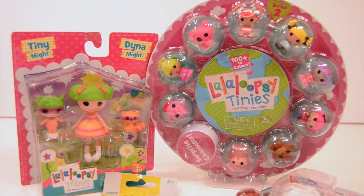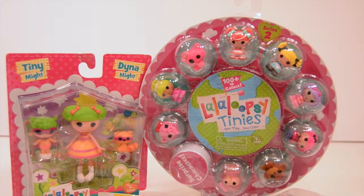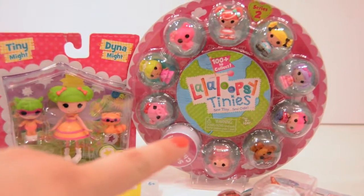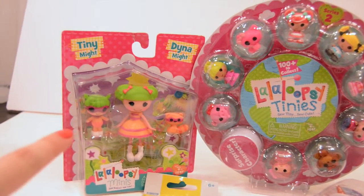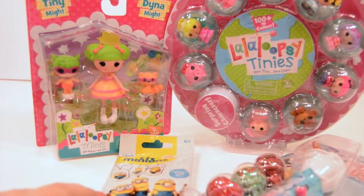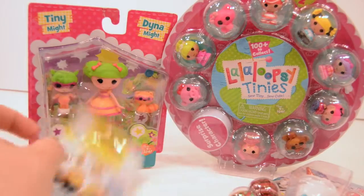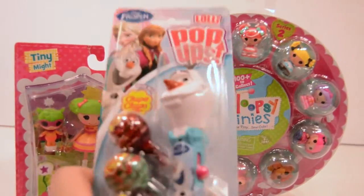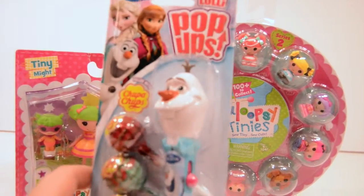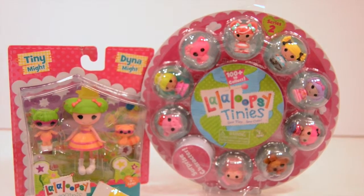Hey everyone, it's Allie from ACD Toys, and today we have a new fun video for you. We are opening some La La Loopsie tinies, a La La Loopsie minis — Tiny Mite and Dynamite — and we also have a Minions dog tag and this really cool Frozen Olaf lollipop holder. Very, very cool. Alright, let's get to it.